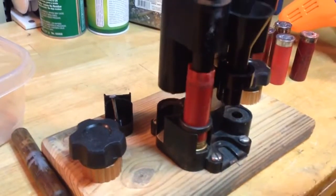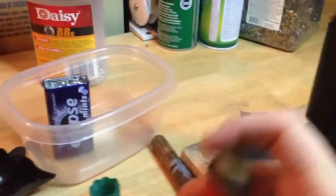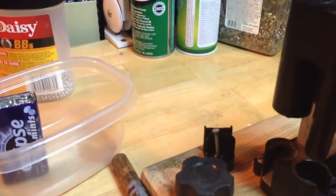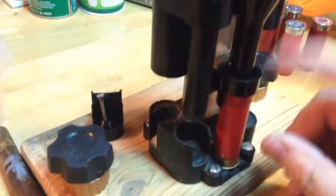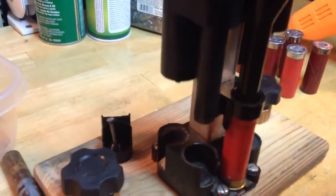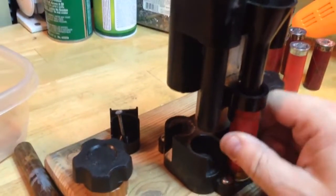Sorry about all the jittery camera work. You take that out — it's hard to do one-handed — and pop the ring off. In this station here is where you load your powder and your shot through this funnel. You put your powder in, then stick your wad in here and it guides the wad into the shell, then you put your shot in on top.